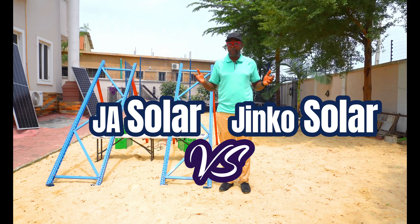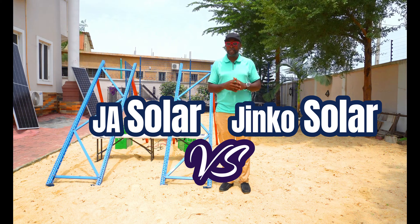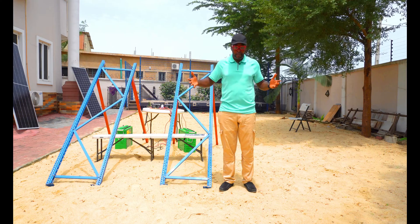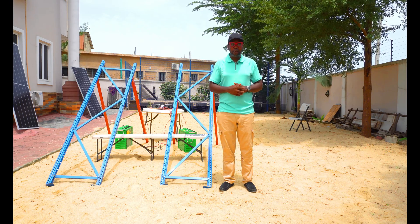We're trying to find out exactly what is going to happen if the two of them are subjected to the same sun, to the same environment, to the same conditions. What are they going to do in terms of energy conversion?